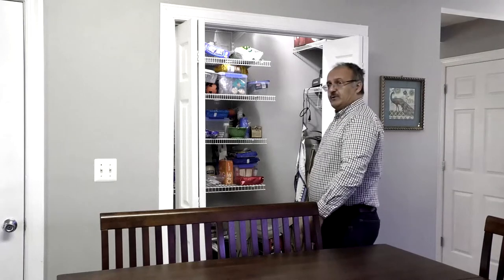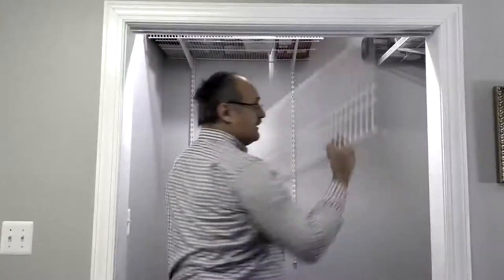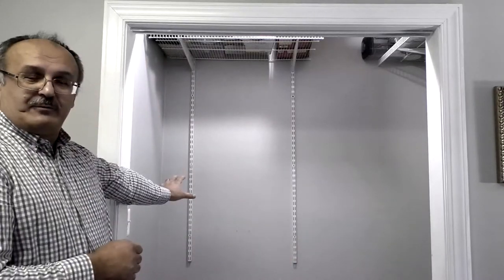It's a pantry, so the first thing you need to do is throw everything out of here. Once we've finished unloading everything from the closet, we're going to put the voiceovers in there.